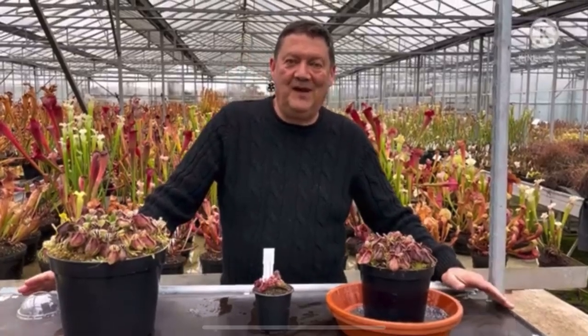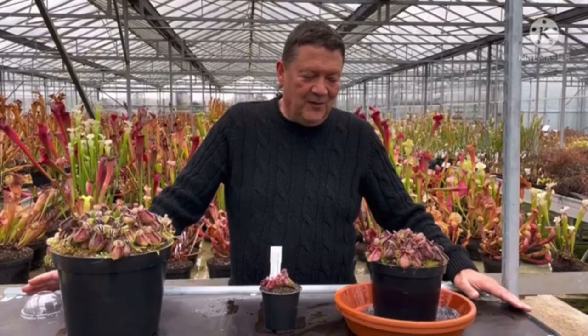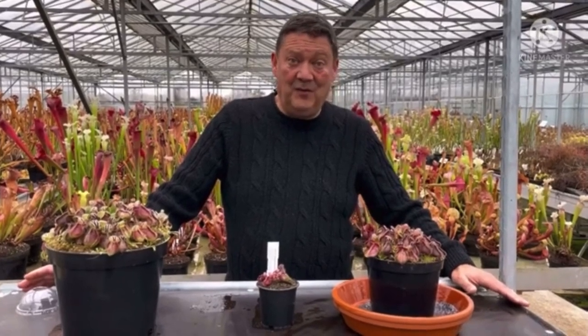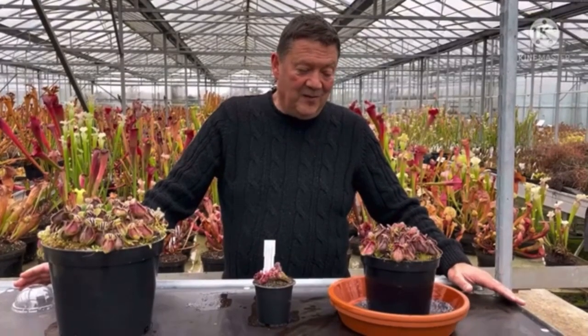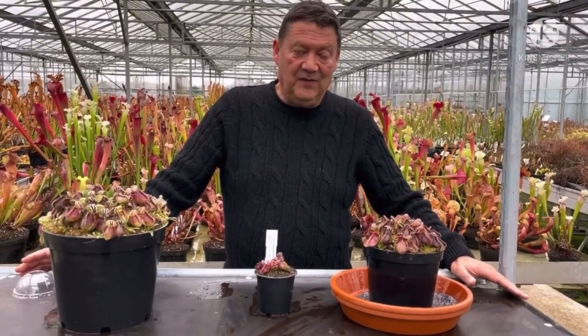Matt Soper here, Hampshire Carnivorous Plants, and today we're going to look at a plant that's a real favourite of mine and of a lot of people, and we've been asked about this so much this year. People do worry about these — this Cephalotus follicularis.